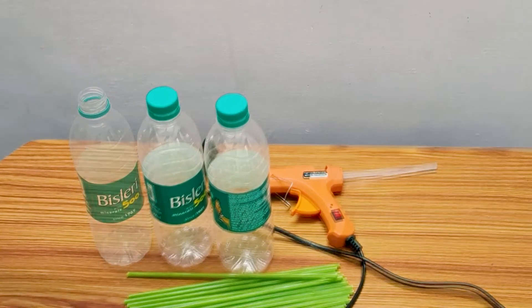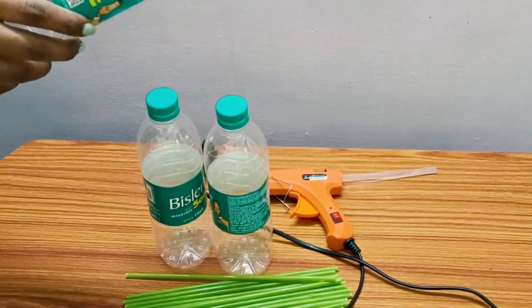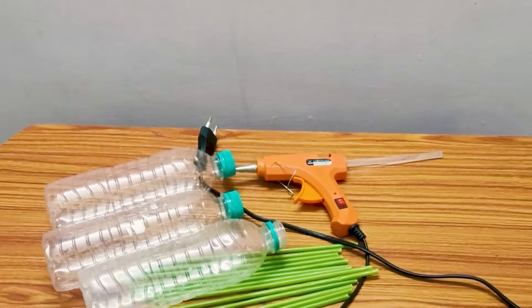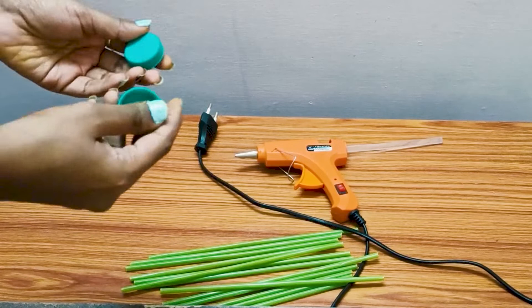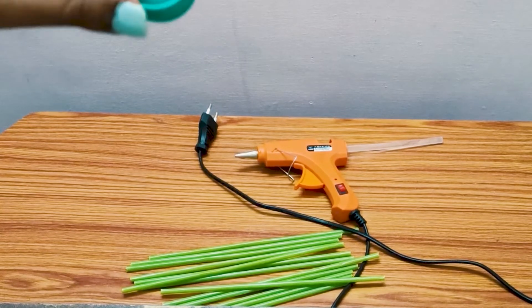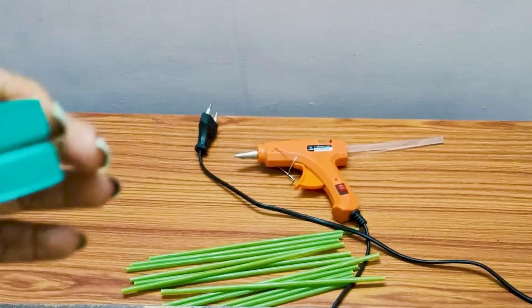Hi guys, in this video we are gonna see how to make Heron's Fountain. Heron's Fountain is a hydraulic machine invented by Heron of Alexandria. We aren't going to derive the formula or the characteristics of Heron's principles, but we are gonna apply the same idea on our fountain. Watch this video thoroughly. Let's prepare our fountain.